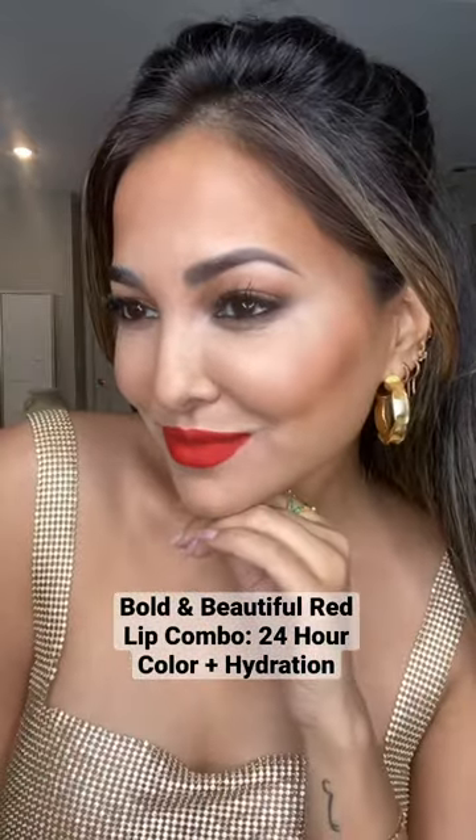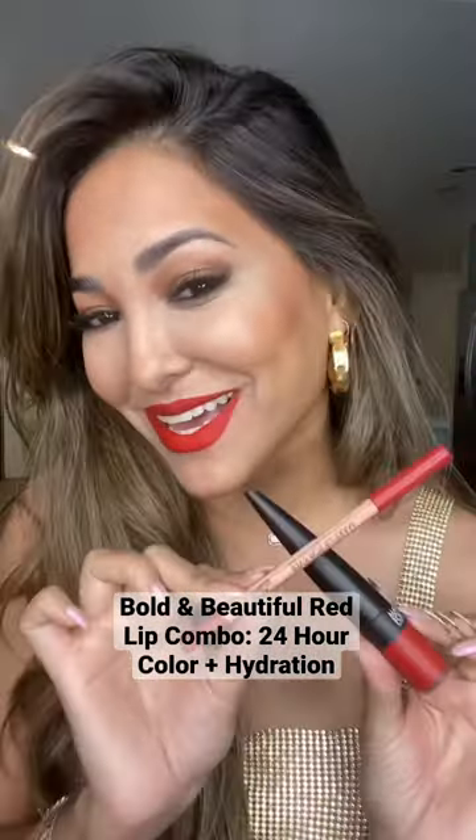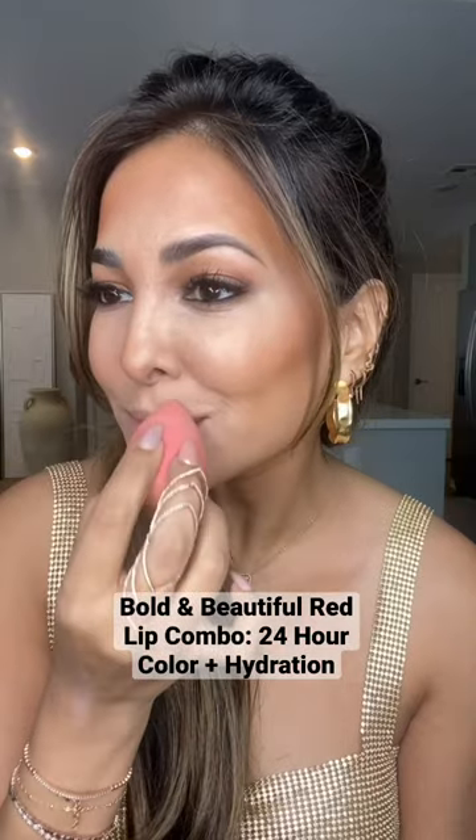I'm going to show you how to get this bold and beautiful red lip combo using these two products. First I'm going to grab a sponge and just pat my lips down.